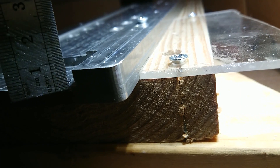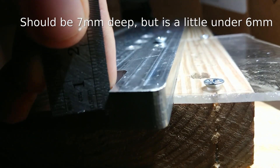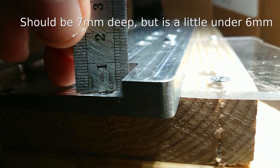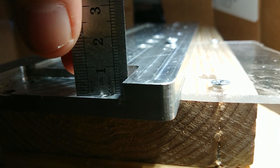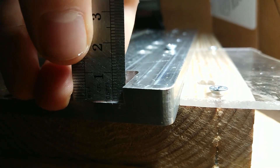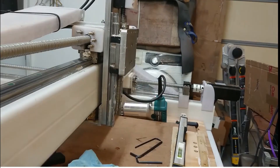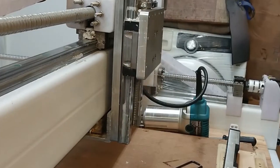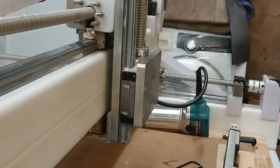But first, the part I made in the last video has an error that must be corrected. During the final pocket operation, I had to change out a broken end mill and messed up the Z-axis homing on the new bit. This caused the pocket to be shallower than it should have been. The depth of the pocket contributes directly to the alignment of the ball screw. As a result of the error, the Z-axis ball screw would bind and flex, as you can see here.